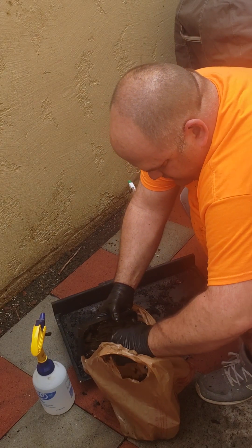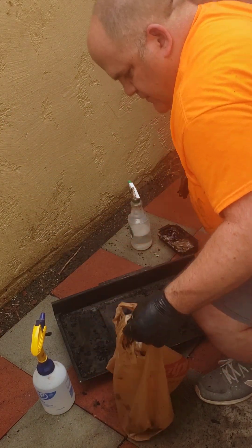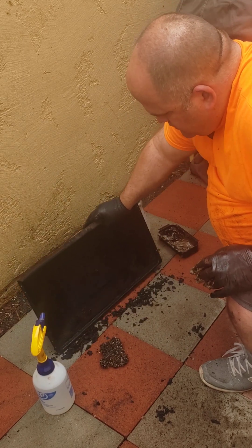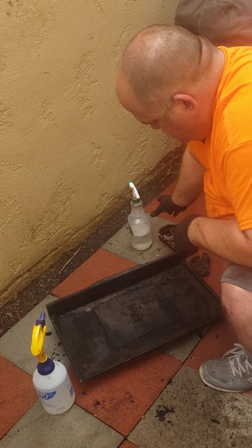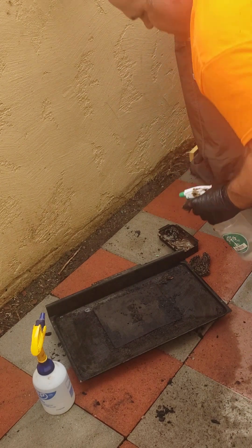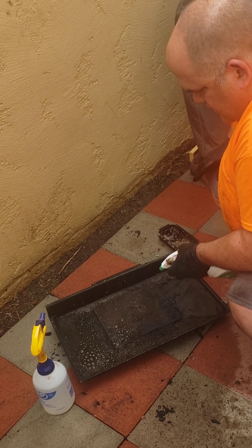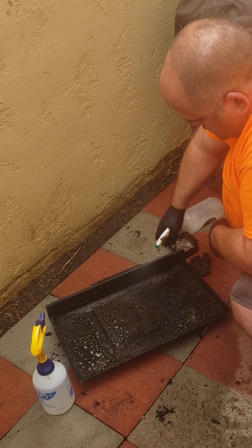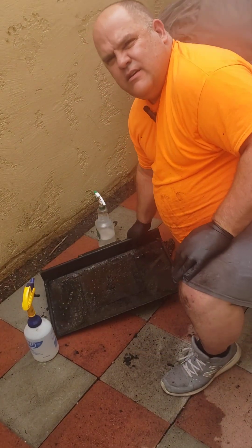It looks like just fat and gunk — I do a lot of ribeyes out here. That's a fire hazard, similar to what I mentioned. I'll give it a little shake and cover it in Crud Cutter, then let this sit for five or ten minutes. Okay, we're back — it's been about ten minutes.